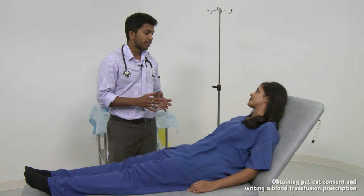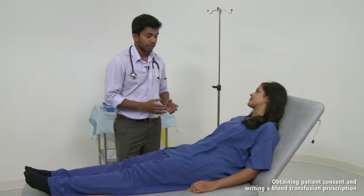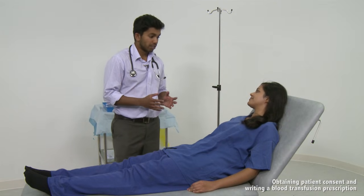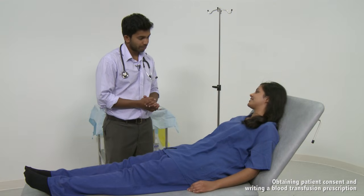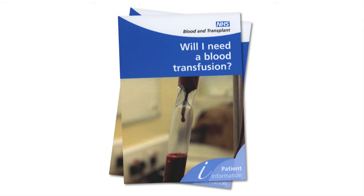More details of that can be found in the patient information leaflet. There is also a small chance that your body might have a negative reaction to the blood, but we'll be keeping a close eye on you during and after transfusion. Verbal consent is sufficient, although it is good practice to document their consent in the patient notes. A patient information leaflet should also be made available.